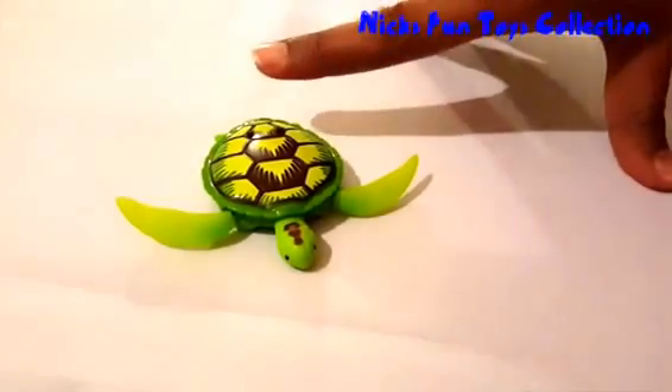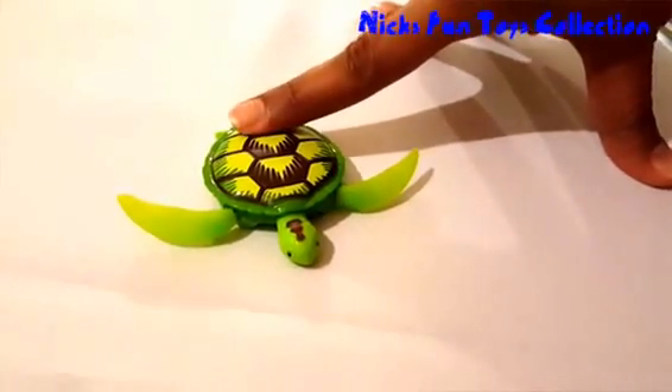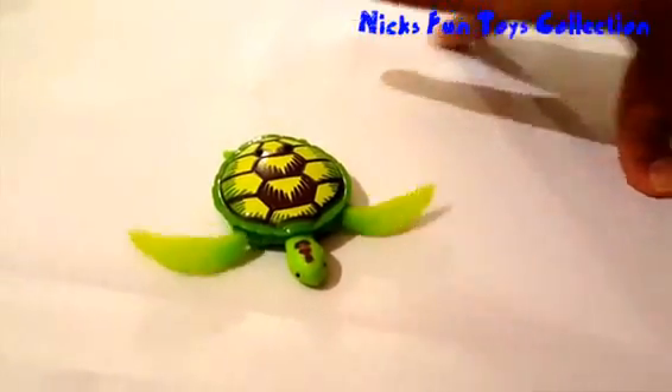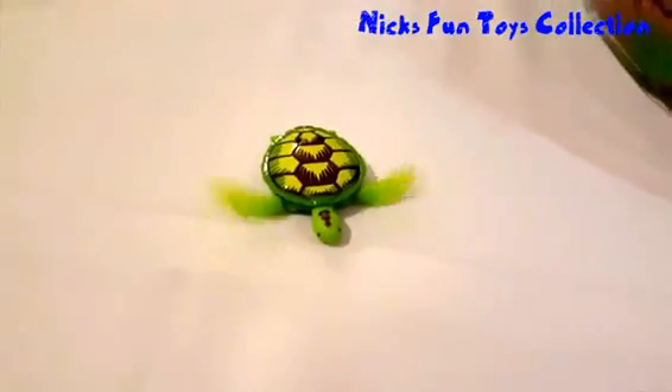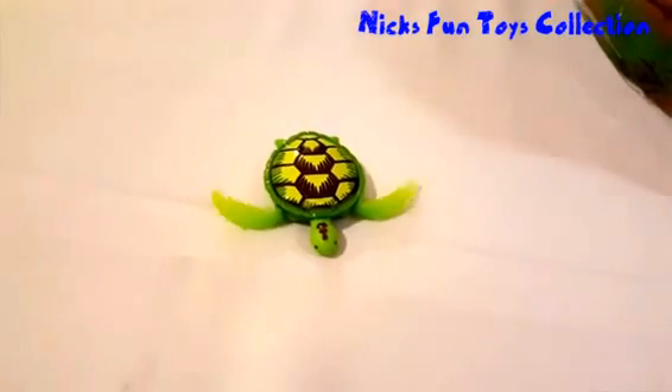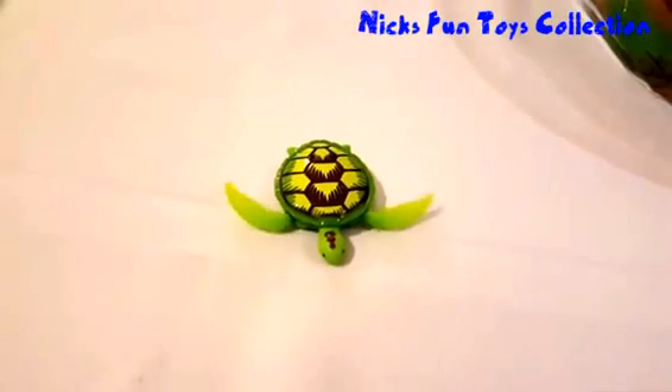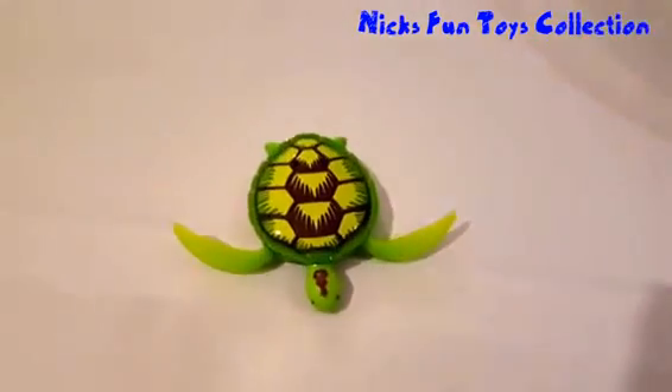Let's first test the turtle — let's see if it will walk on land. There we go! Wow, look at that. Is that awesome or what? Yes! That's looking lovely.